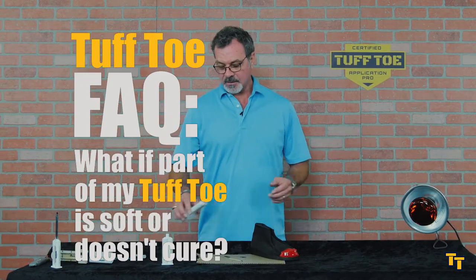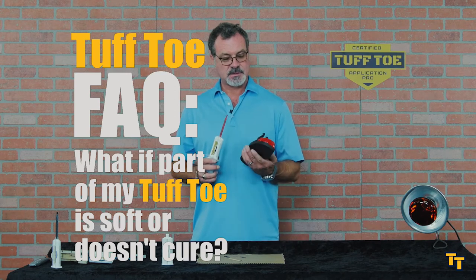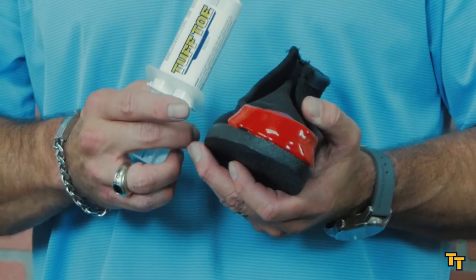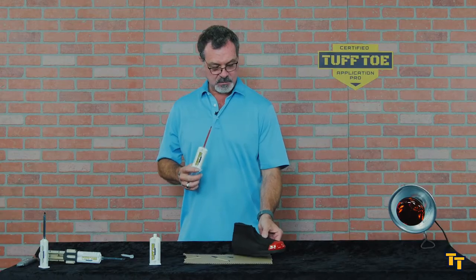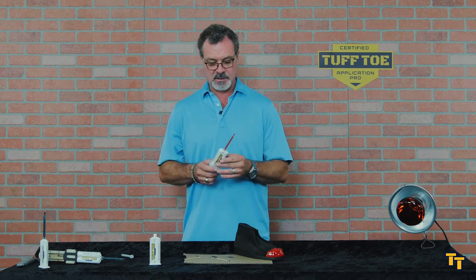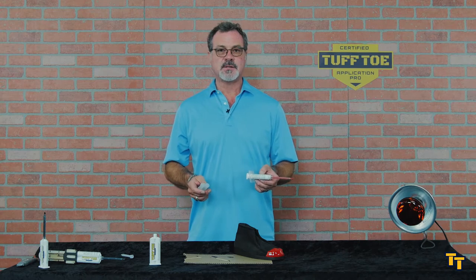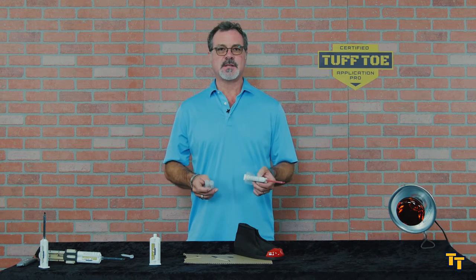Yesterday I applied this red tough toe to this old shoe and I knew I was going to get a bad spot, and that's what we're talking about today. Right here it didn't cure, and I know it wasn't going to cure — that's my first squirt because I didn't equalize the cartridge. Generally when there's an issue with a non-cure, 99.999% of the time the cartridge wasn't equalized.